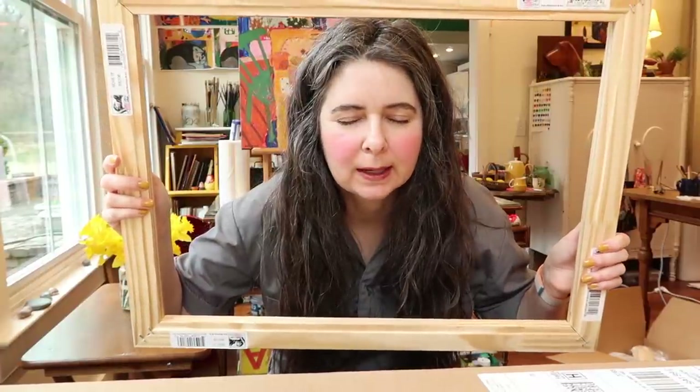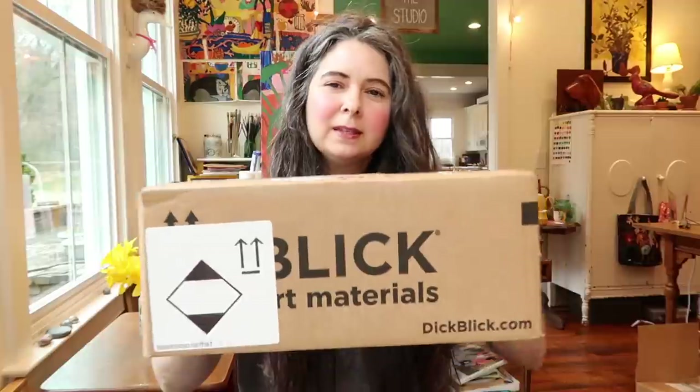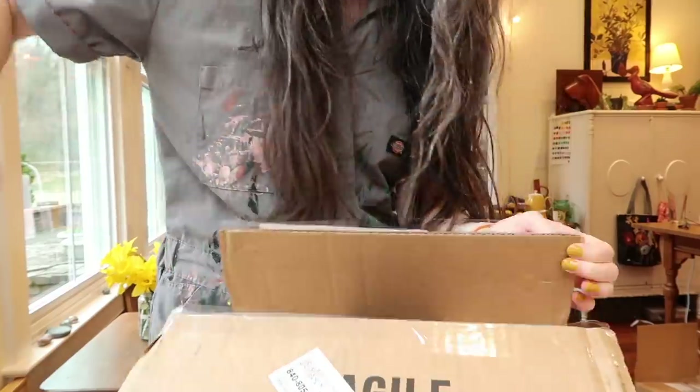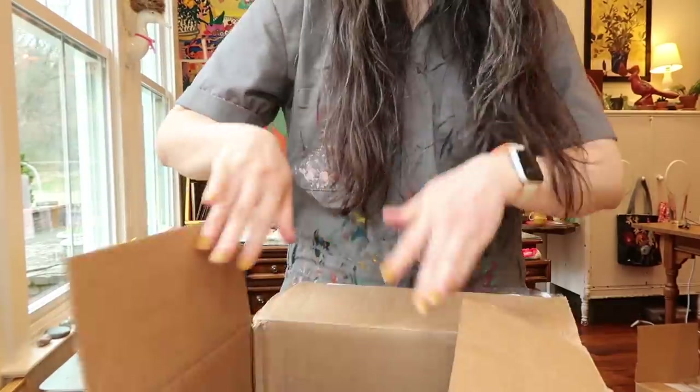Now let's open that best box. This is a smaller box, but it's the one I've been most excited about. One of the things about not having a good memory is I don't remember what I ordered, so it's a little bit like Christmas. I'll ask for gifts and by the time Christmas comes I have no idea what I asked for. That's how this is — I'm seeing things I totally forgot I ordered.